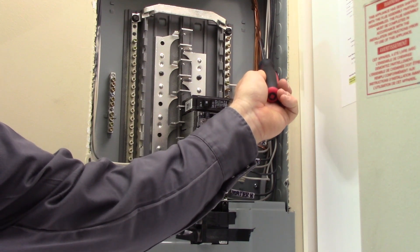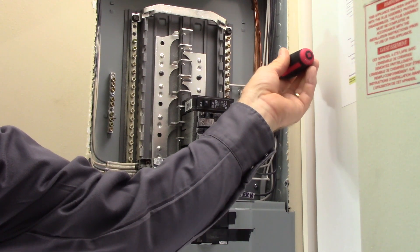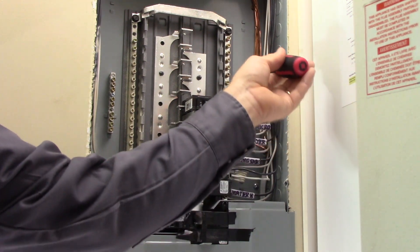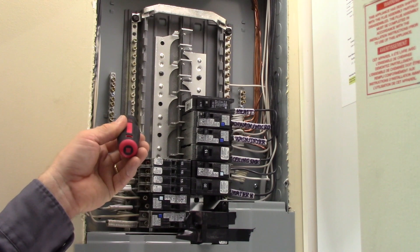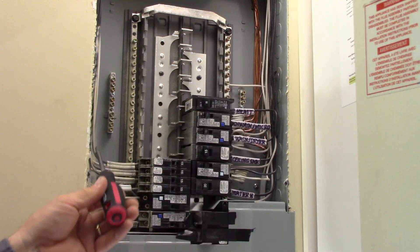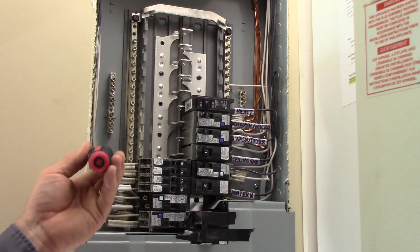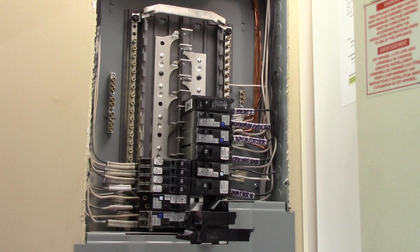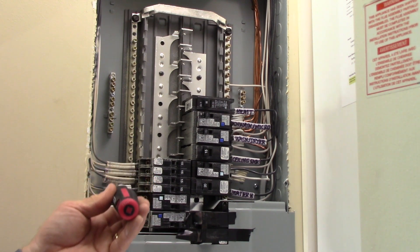Inside here, we have bare ground wires connected to a bus bar that's screwed right to the panel tub itself — the metal frame of the panel. So all these bare ground wires are connected directly to the bare ground lugs, which bonds and earths the panel tub itself. On the other side, we have neutral lugs running up and down both sides of the panel, connected by a bus bar over the top. That's where you connect all your white wires. Bare or green wires are grounding conductors; white wires are grounded conductors. They stay separate from this point forward.